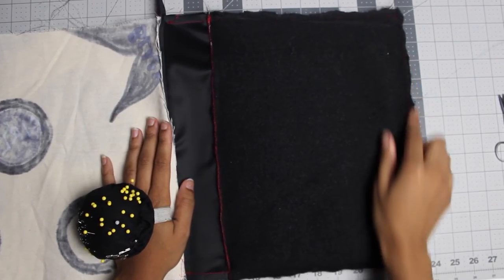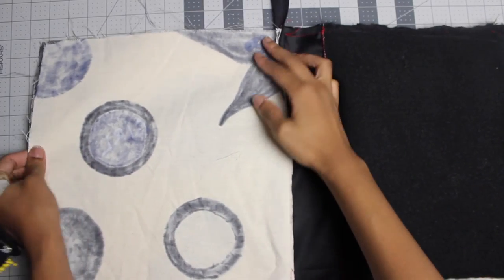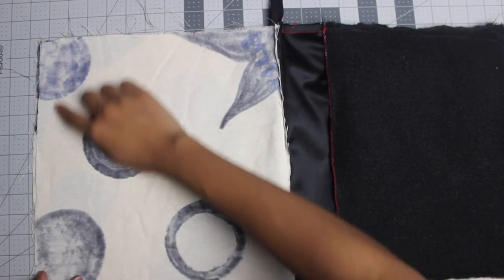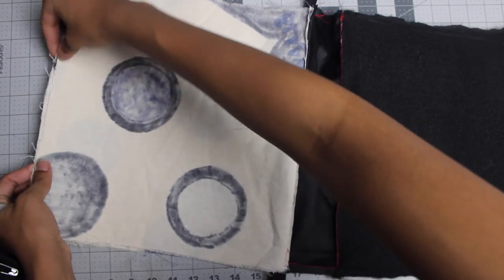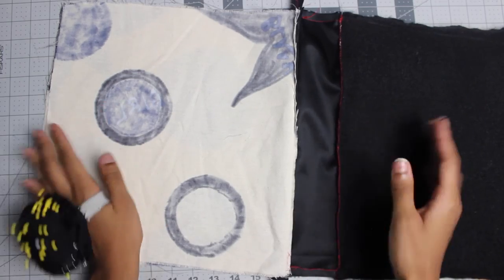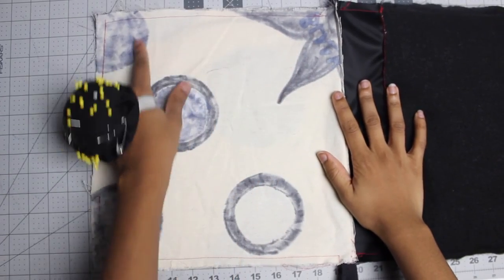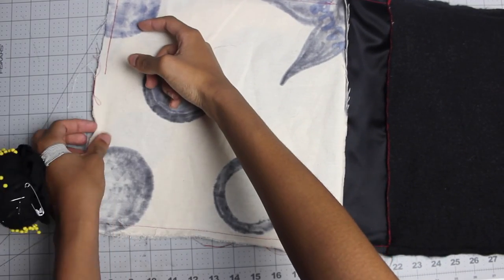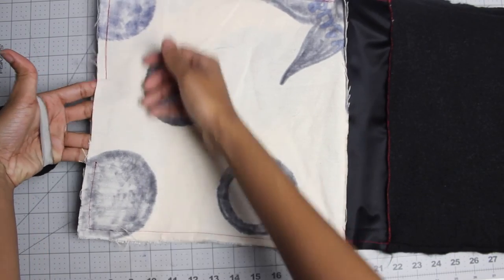Now that you've sewn the exterior, we're going to sew the lining together. Sew it half inch all around, including the bottom, but leave at least four to five inches open — big enough to fit your hand in — because we need to be able to flip this inside out. As you can see, I've sewn all around and left about four inches open.